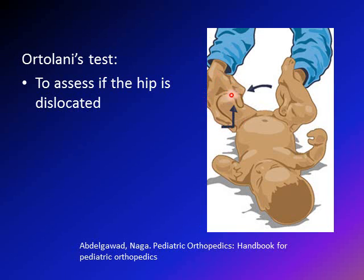The examiner is holding the patient's left leg and performing the exam. There are two maneuvers. The first is abduction, which means bringing the leg outward. The second maneuver is an anteriorly directed force from the four fingers. Both movements are done at the same time — abduction and then an anteriorly directed force from these four fingers — to assess if you can relocate the hip.